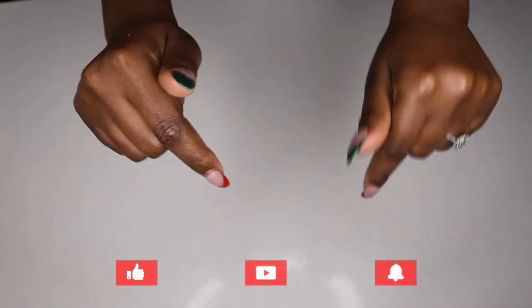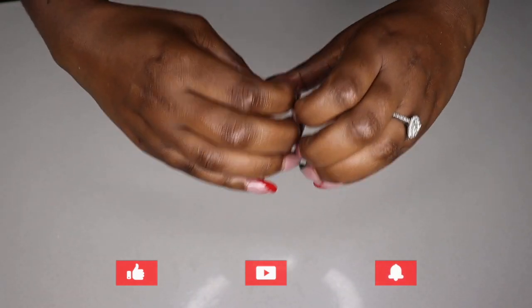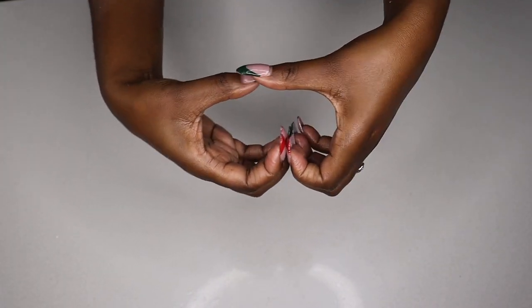If you guys enjoyed this video, please give it a big thumbs up and subscribe to my channel for more content. Thank you so much for watching — I love you guys and I'll see you in my next video, bye!